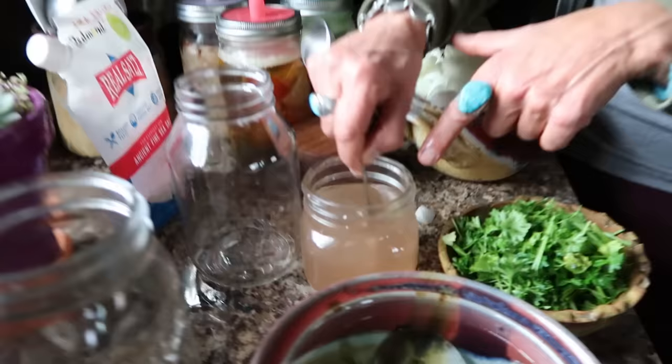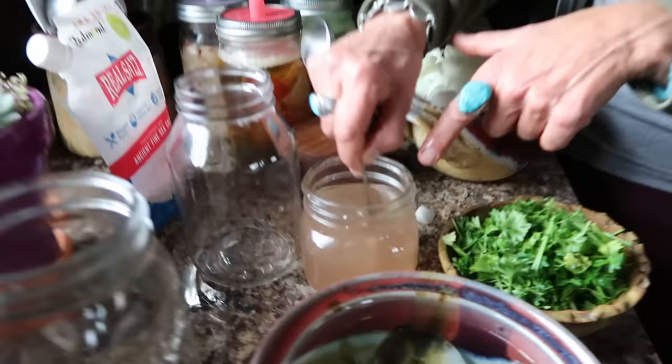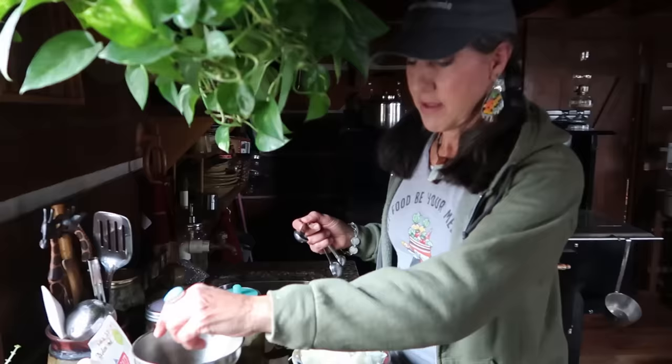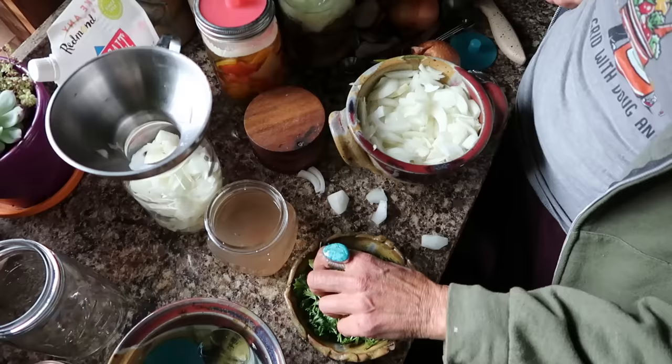All I'm going to do is mix the salt into my water. As you can notice, this is a pint-sized jar and I'm making a quart, so you're not going to need as much water. I'm going to fill my jar with the onions, and the onions have a lot of water in them, so they're going to produce a little water too — I won't need a full quart.